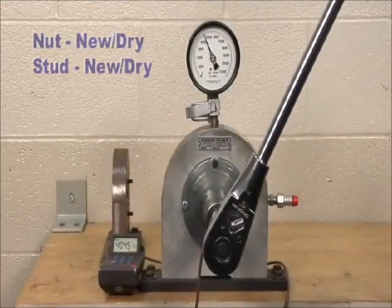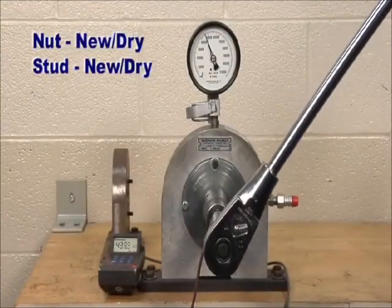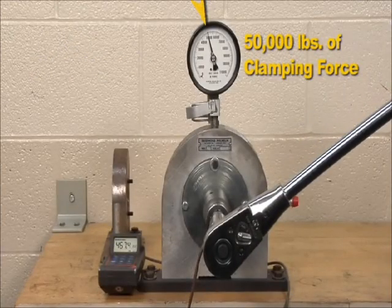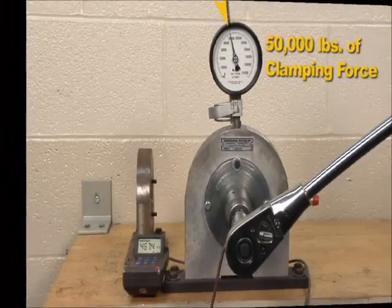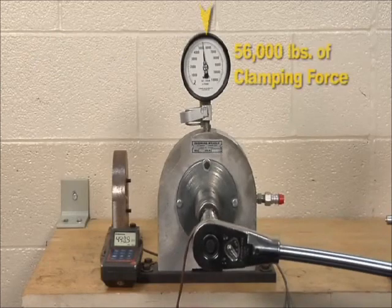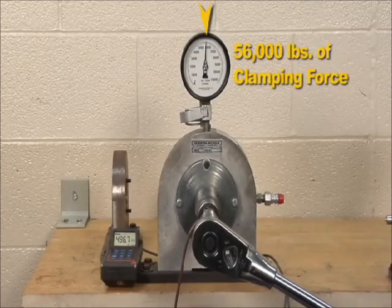By comparison, a brand new stud and nut installed at 467 foot-pounds generated 50,000 pounds of clamping force. When oiled, the same brand new nut and stud generated 56,000 pounds of clamping force at 487 foot-pounds of torque.